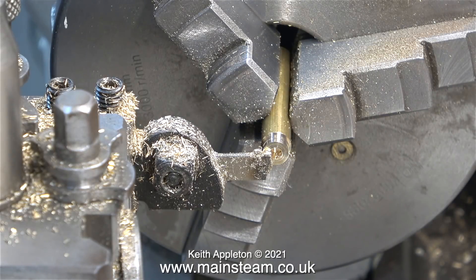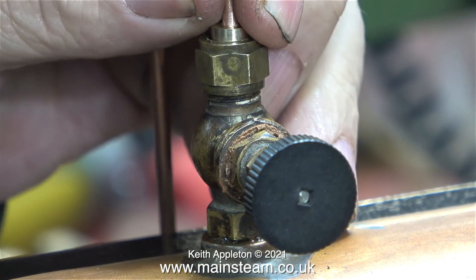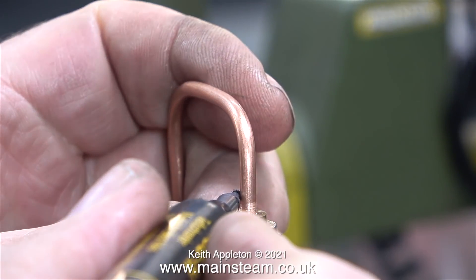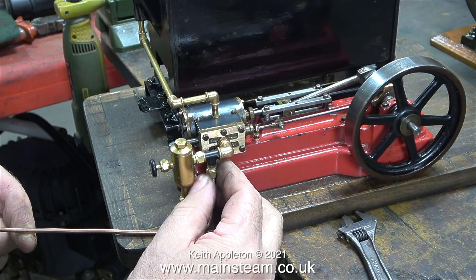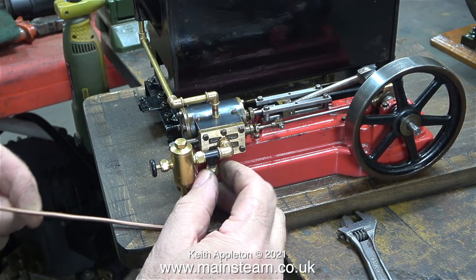After parting off the component it's time to silver solder it to the copper pipe. With the cone that I've just made fitted in the tap I'm pushing the pipe into the cone. I've cleaned it up first using some Scotch-Brite, and now to make sure I don't get it too far into the fitting I'm marking it with a felt tip pen. Not forgetting to make sure both of the union nuts were on the pipe, I silver soldered the pipe into the union cone that fits into the tap on the top of the boiler.